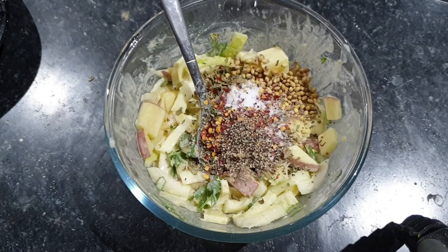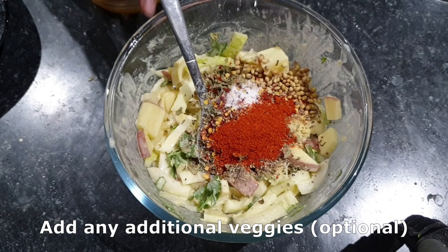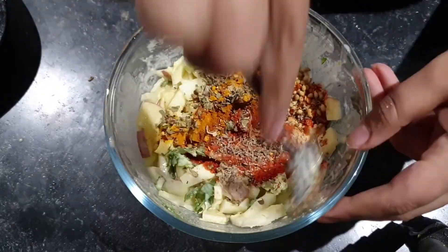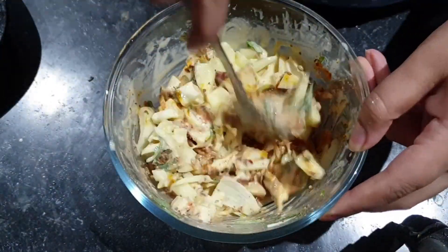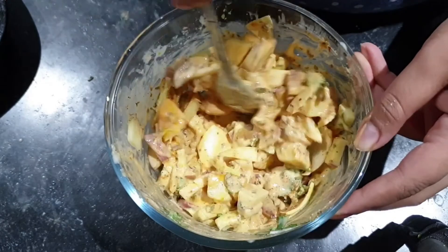Then you can add water. Add a little water. It will be thick. You can mix it, then add a little more water. Then you can be ready to make the batter.